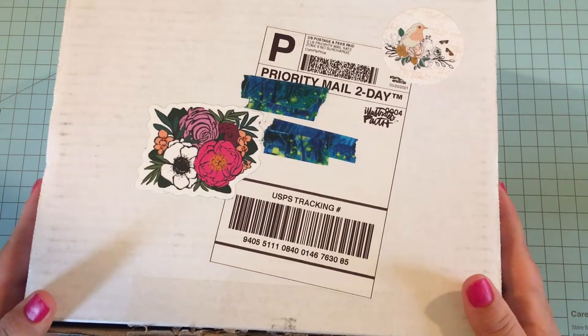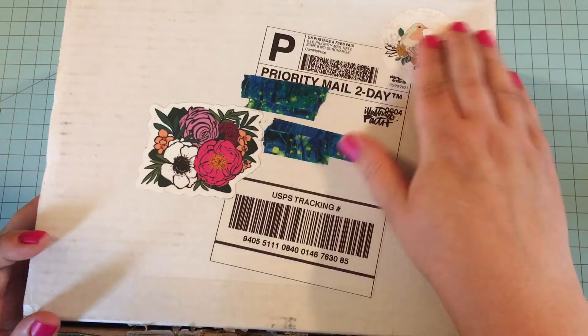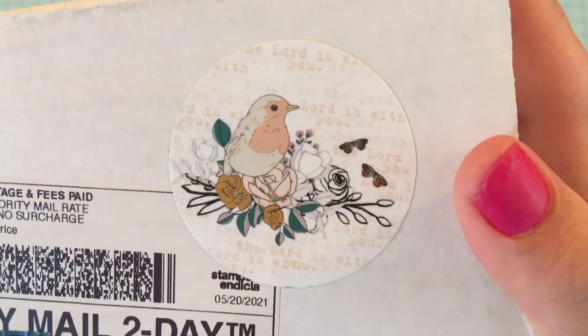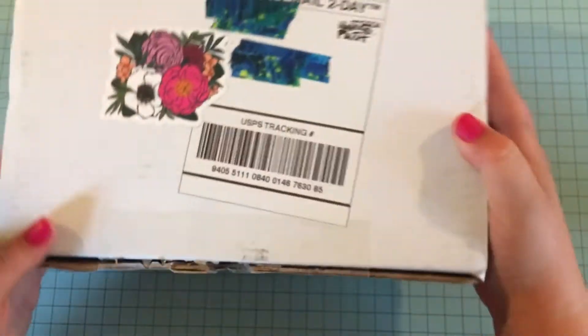I am so excited to share it with y'all. I really love that they put stickers on here — there's a little sticker with some words on it, it's very thoughtful. It says 'The Lord is with you' in the background and then a cool floral.